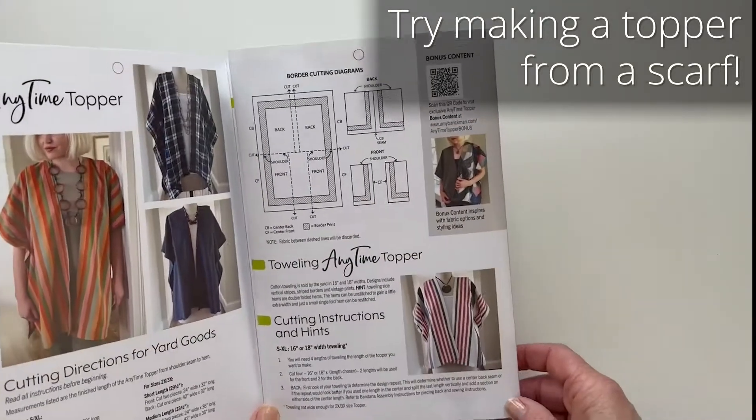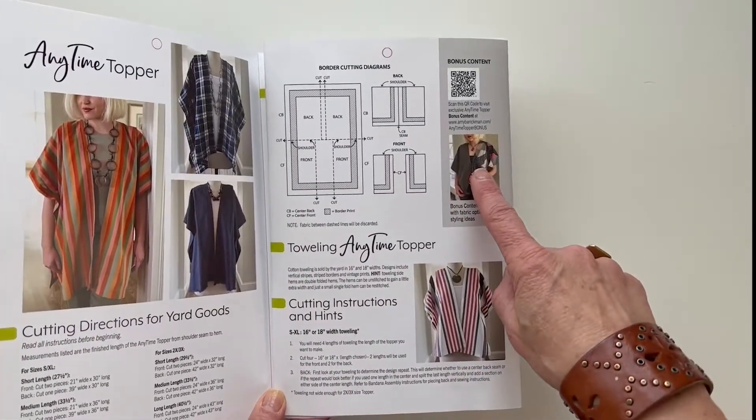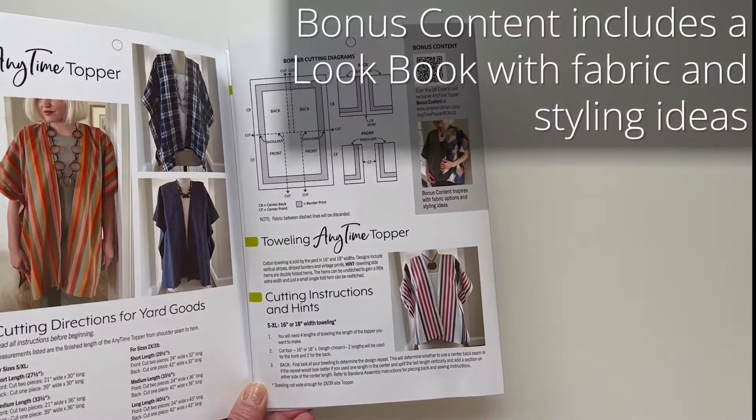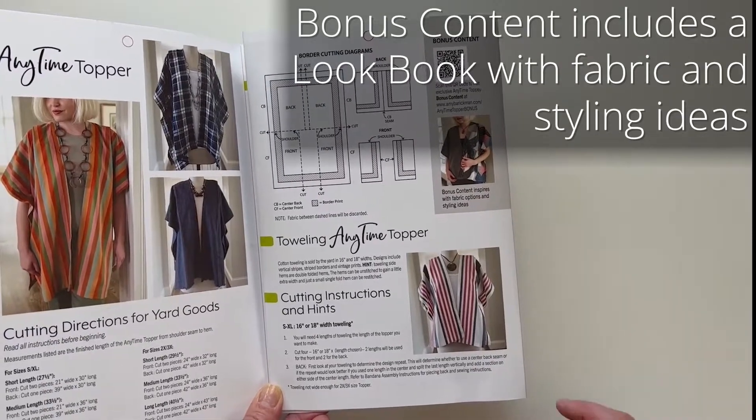There will also be a toweling option and an option for making a partial quilted version, and that is what you will find as part of your bonus content.